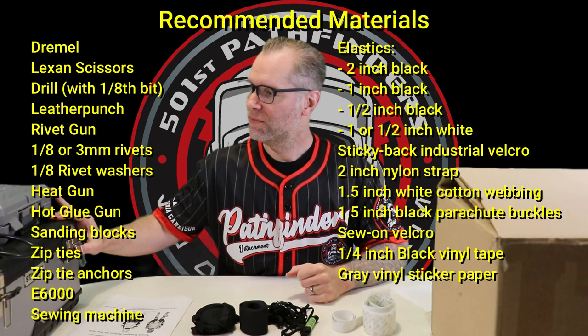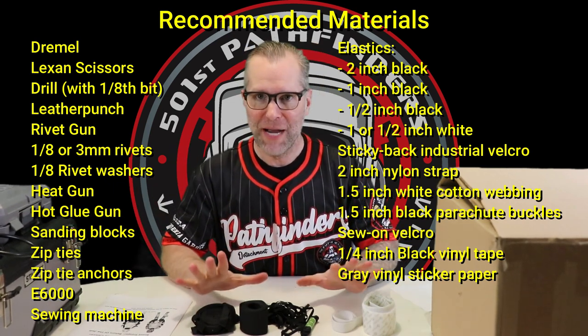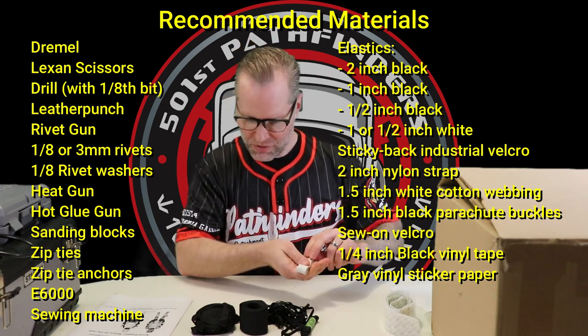In this brown box I have my untrimmed, unbuilt RS Props armor kit that I've been sitting on so I can do this video. I've got tools — Dremel, heat gun, everything else. E6000, elastic straps, sticky back Velcro. Here's our little half-inch white elastic that we're going to use to cover those shoulder bridges.